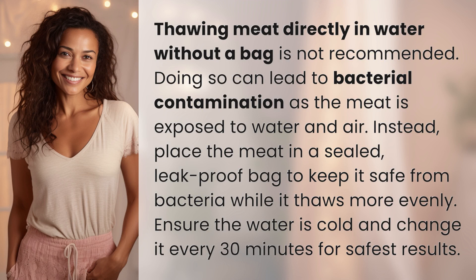Thawing meat directly in water without a bag is not recommended. Doing so can lead to bacterial contamination as the meat is exposed to water and air. Instead, place the meat in a sealed, leak-proof bag to keep it safe from bacteria while it thaws more evenly. Ensure the water is cold and change it every 30 minutes for safest results.